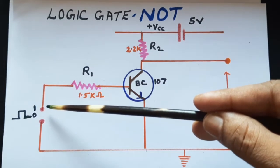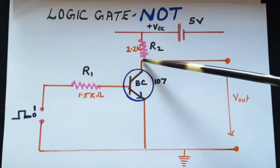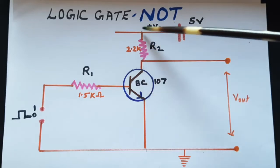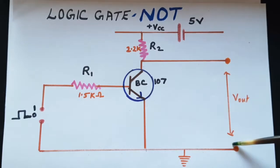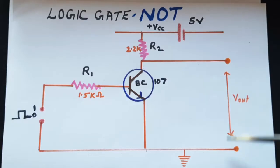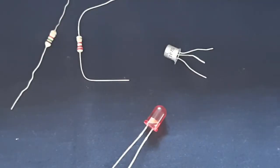This is the input point — the input can be made high or low, logic 1 or 0. The output is taken from the collector, and 2.2 kilohm is connected between the collector and plus VCC. The output LED will be connected across the output point and earth. You can also connect a voltmeter across those same two points to read the voltage output.